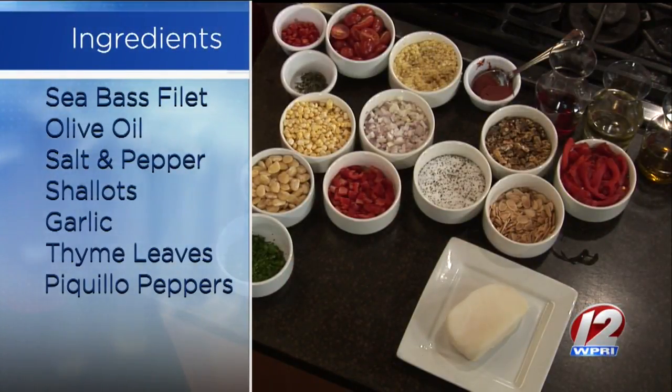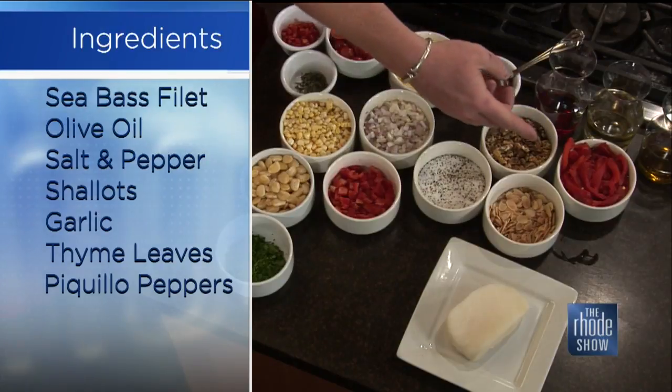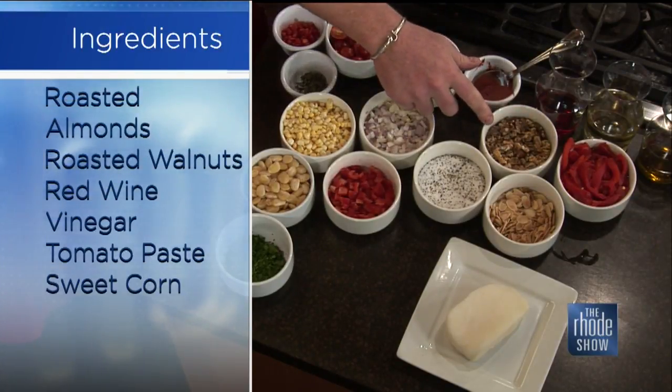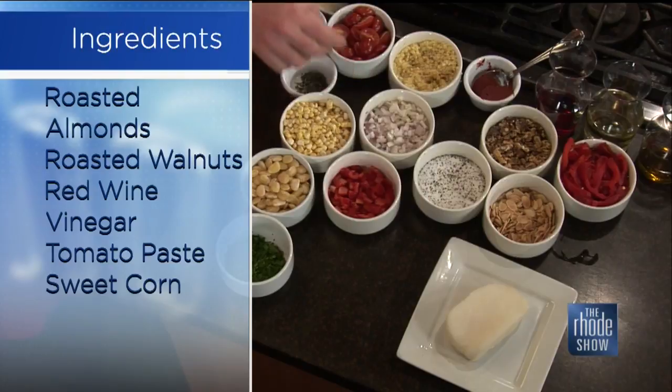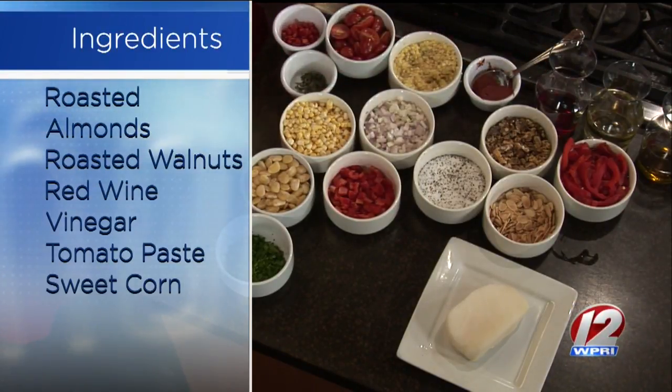A romesco sauce is basically a pepper and nut sauce, so you get your veggies and your healthy nut proteins. For that, we're going to be using roasted piqueo peppers, some roasted walnuts, roasted almonds, a little bit of shallots, a little bit of garlic, red wine vinegar, and olive oil.